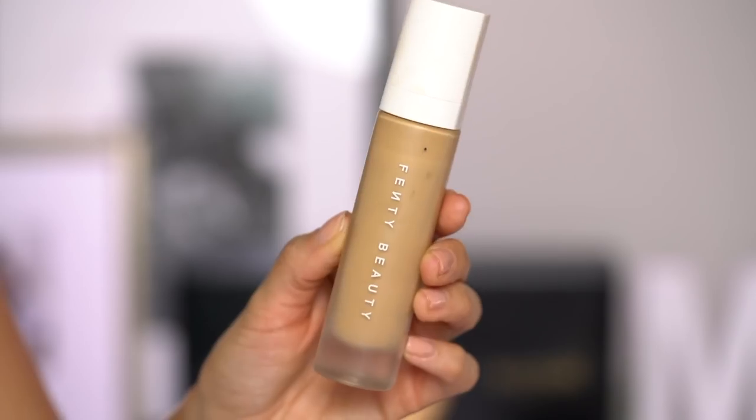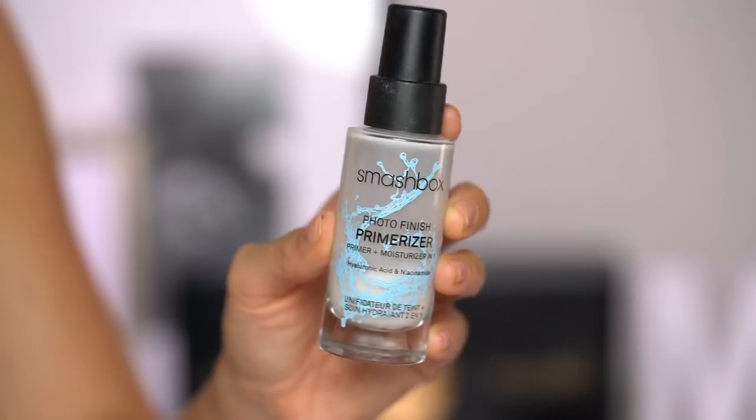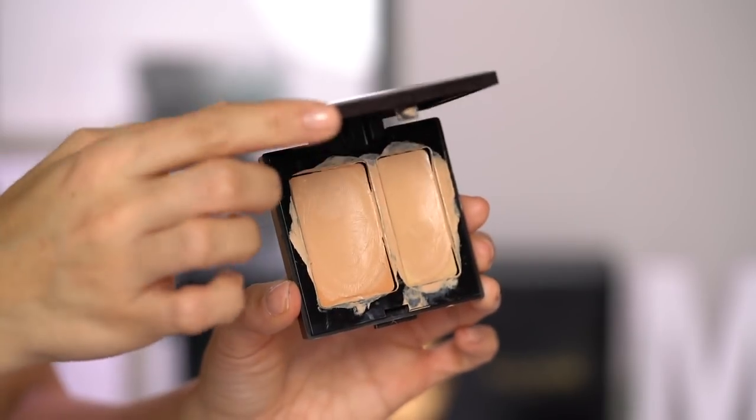For foundation, I'm going to be using my current favorite — the Fenty Pro Filter foundation. I'm going to be mixing this with my Smashbox Photo Finish Primerizer to sheer it out, give it more of a tinted moisturizer type of finish. And since that gave me more of a sheer finish, I'm going to use my Laura Mercier Secret Camouflage Concealer to cover up any imperfections like blemishes and sunspots. And then to conceal and highlight down the center of the face, I'm using Tarte's Shape Tape in Light Medium.